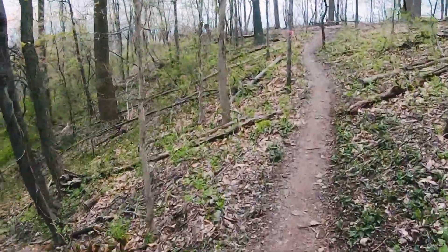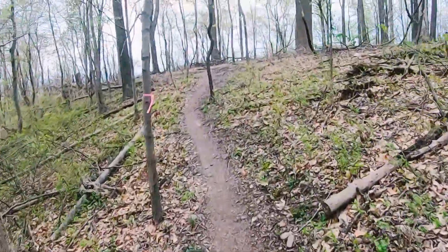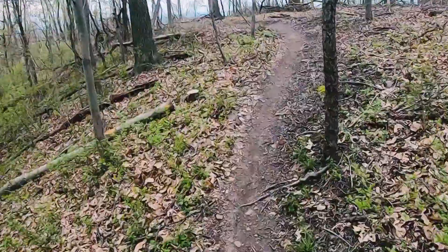Is it my imagination or are there more deer? How are we getting back? I felt like we were close to the end of that trail.